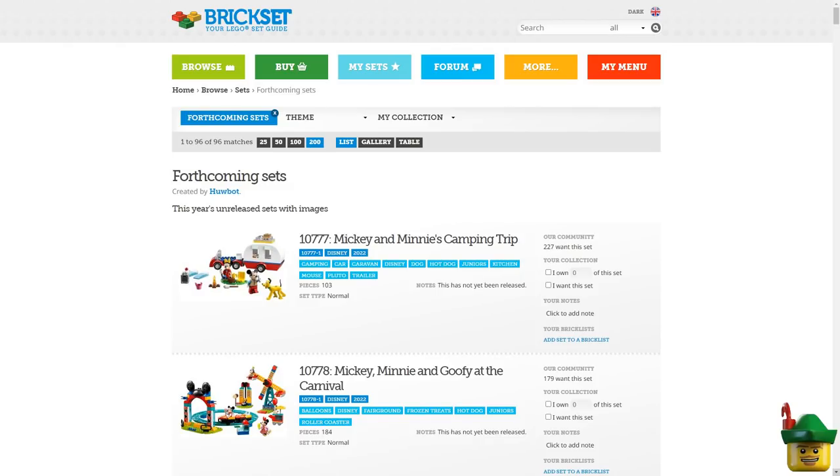Hello YouTube, Robin Hood Bricks here. Today I thought I'd do something a little bit different instead of a haul and look forward to all the summer 2022 releases across all the different lines.